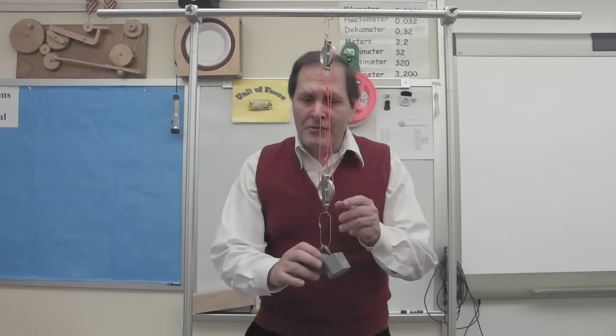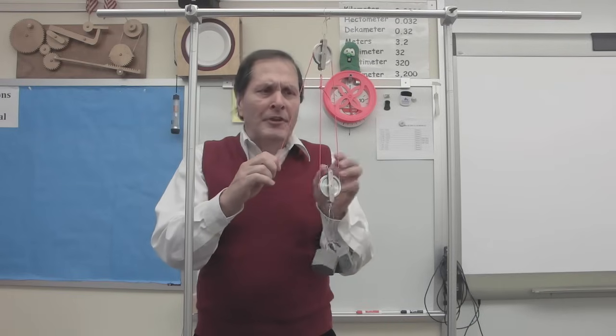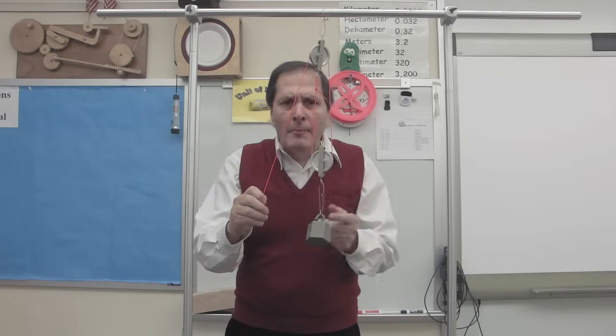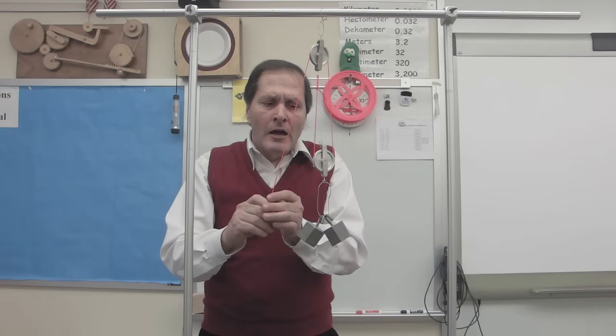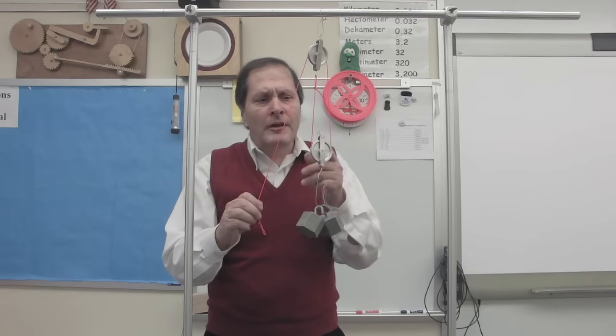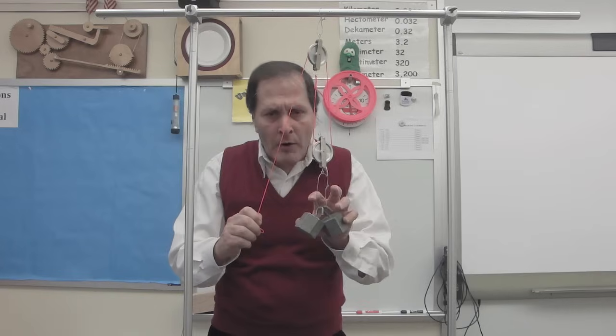Now let's take a look at a pulley system. I have a fixed pulley up here and a movable pulley here. When I pull down on this rope, the weight goes up, but I have to pull twice as far to get this to go up half the distance. But the advantage is I don't have to pull as hard. This has a mechanical advantage of two, so I only have to pull half as much as what these weigh.